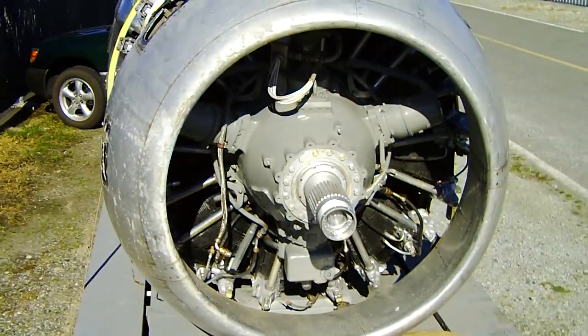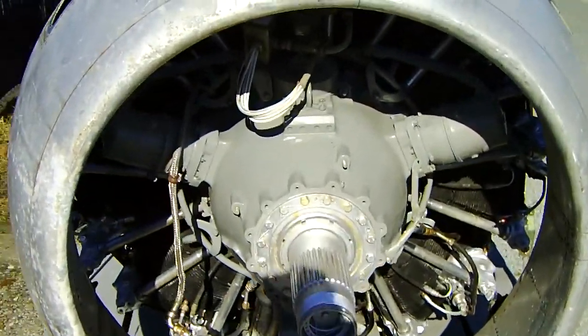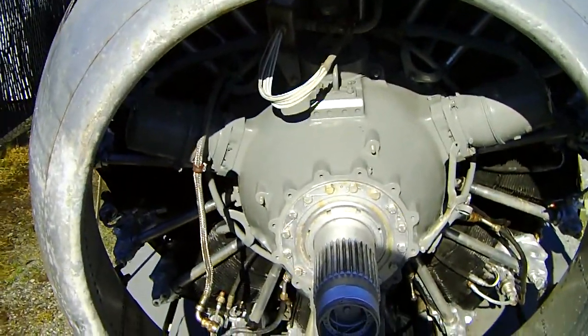Hello. This is a 2008. This is a Wright Cyclone 3350. I have an R-naught.